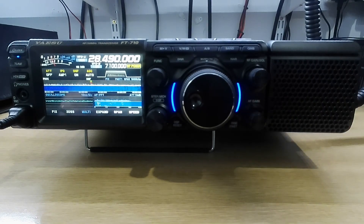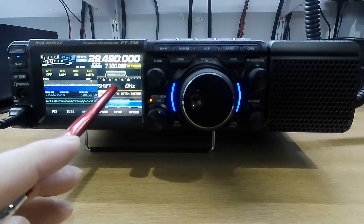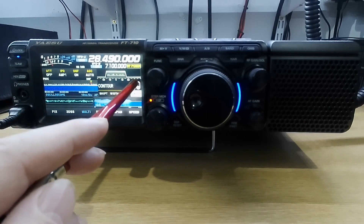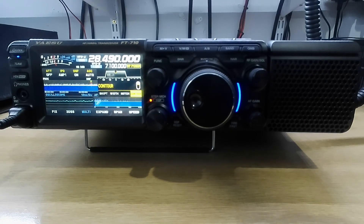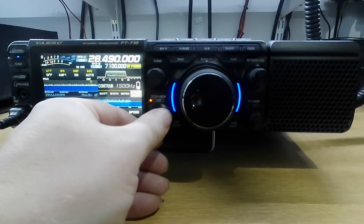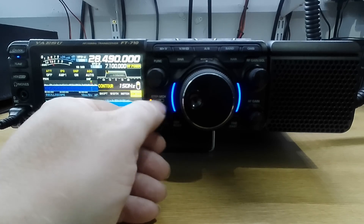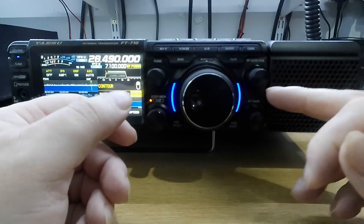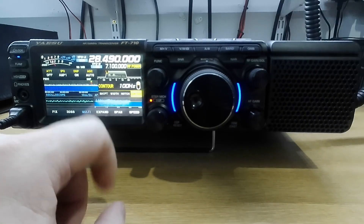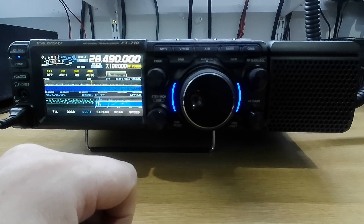Now filters. If you want to use your filters, press this button here — shift, notch, width, contour. Once you put contour on, you can touch it, switch it on, and alter it by turning the control — it goes quite a way down. Now if you wanted to put that back to default and didn't know where it was, just press and hold the DSP button and it puts it back to default.